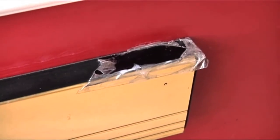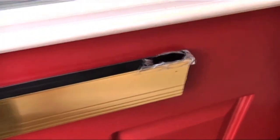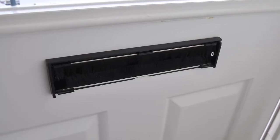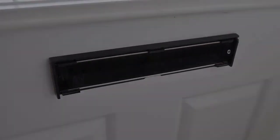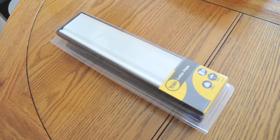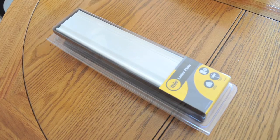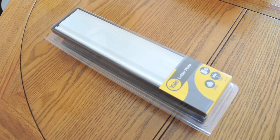If your current letter plate is broken, tarnished, or you want to upgrade it for better functionality and a new finish, you can change it for a new one in a few easy steps. In this video we will show you how to fit a Yale letter plate, an affordable and easy to fit solution that is weather resistant and energy efficient.